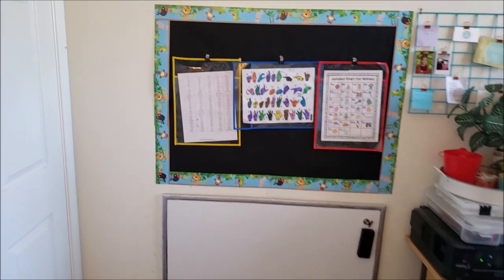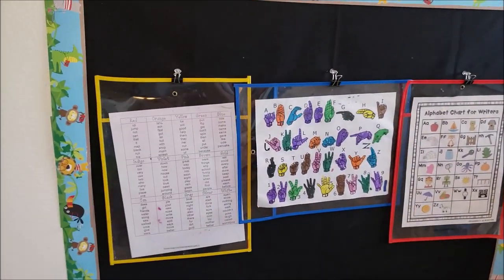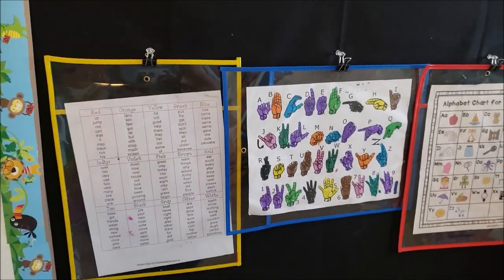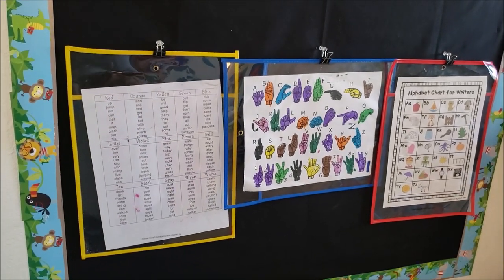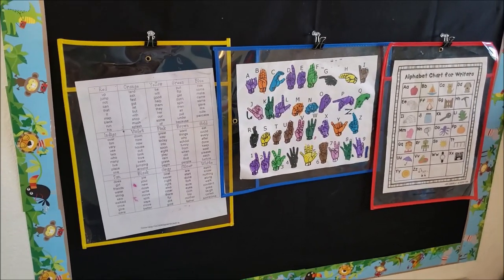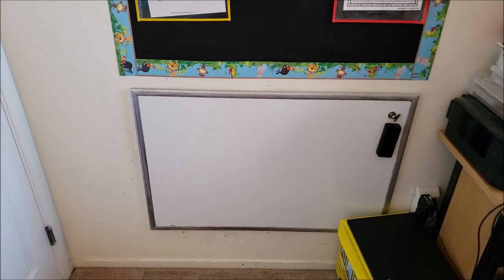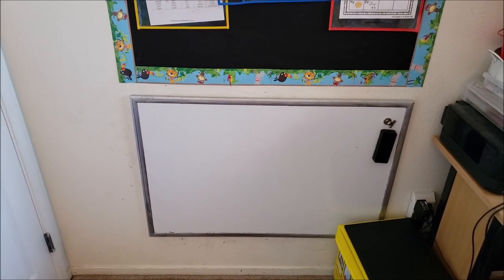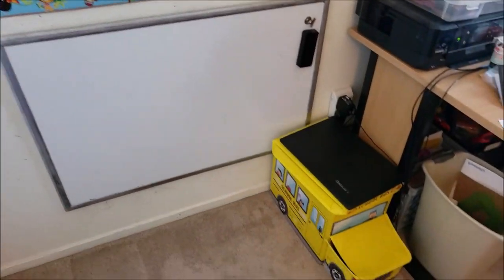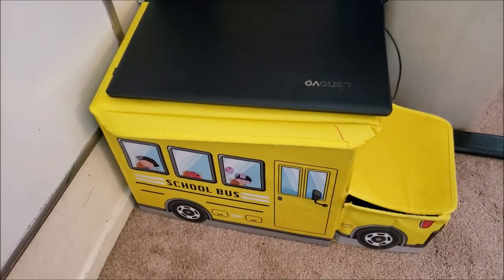Behind the door we actually have a little makeshift bulletin board and a whiteboard. This is just black fabric with Dollar Tree border on it, and I have these wipeable page protectors here. You can get these at Dollar Tree or the Target Dollar Spot around back-to-school time. In there we just keep some of the charts and stuff that we're working on right now. Down below is the whiteboard that I believe we got from Costco for about $10.